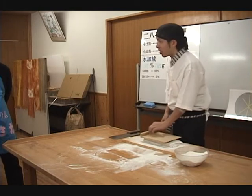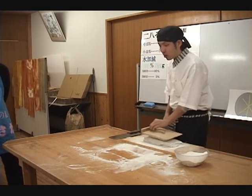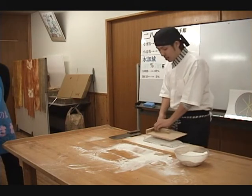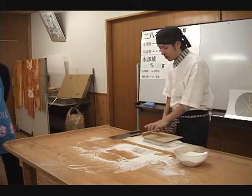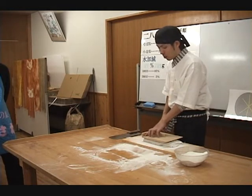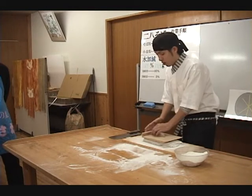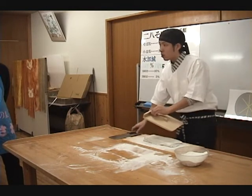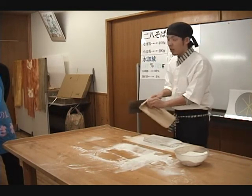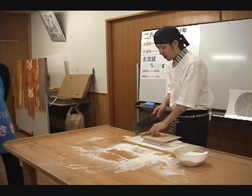This tool is called a komaita. It's a wooden board with a handle. Do not hold it with your fingers by the central raised part. Rather, spread your fingers wide over the whole area of the board to keep it in place. This will keep the board from shifting or rotating. Open up your hand and stretch your fingers. Do not push down because the dough will stick. Gently place your hand on the board.